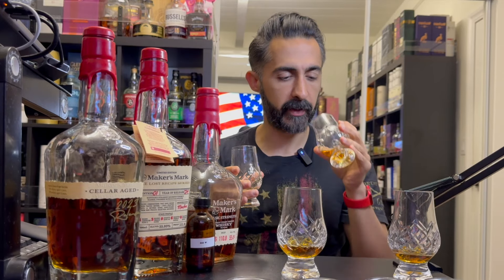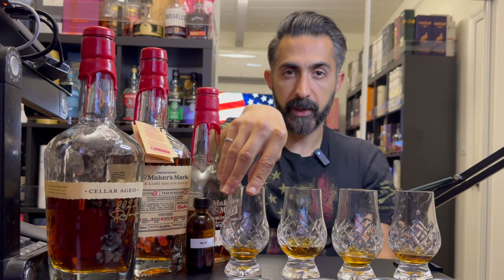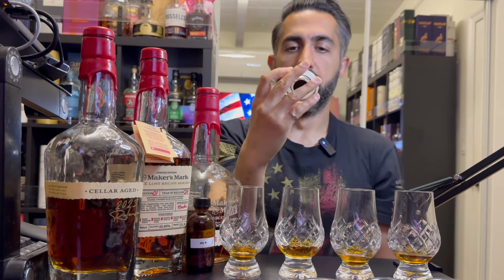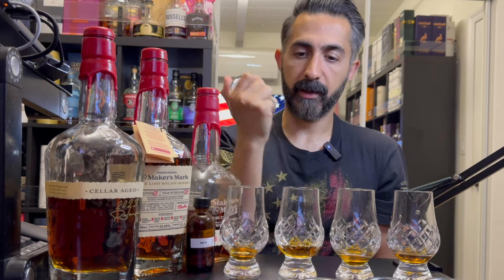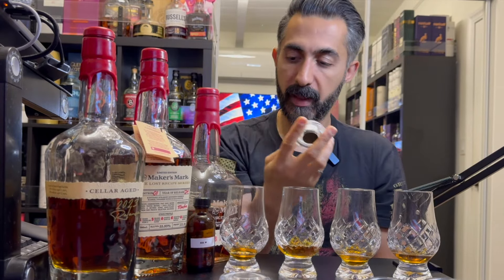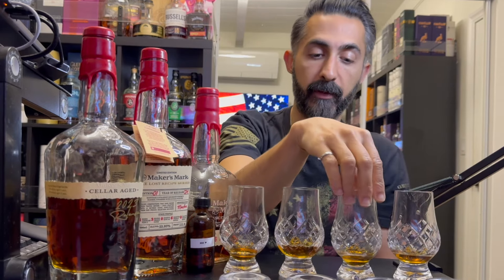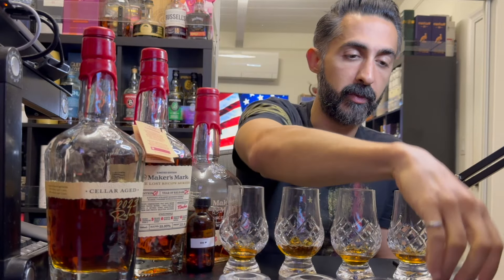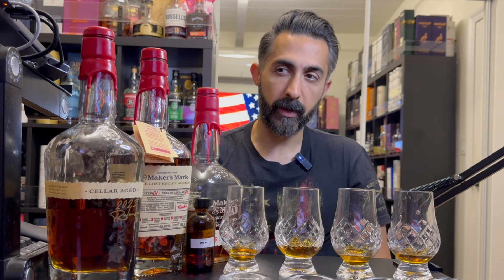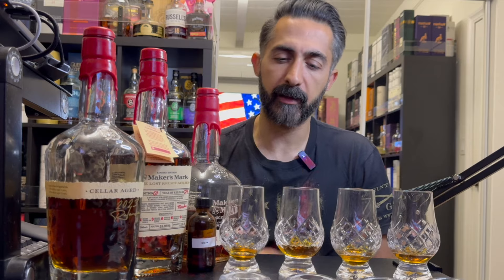My guess is: number one is the Lost Recipe, number two is the cask strength, number three is the Heart, and number four is the MMCA. Let's do the reveal. Number four is... the Cellarage. Okay, so I liked the Cellarage the most. Number one is the cask strength — very obvious. Number three is the Lost Recipe. So I guess Lost Recipe and MMCA are pretty close, which makes number two the Heart. So I learned that MMCA is actually pretty good — and the Lost Recipe would be the winner — but I'm surprised I liked the MMCA so much. I guess I was thrown off by the cost.